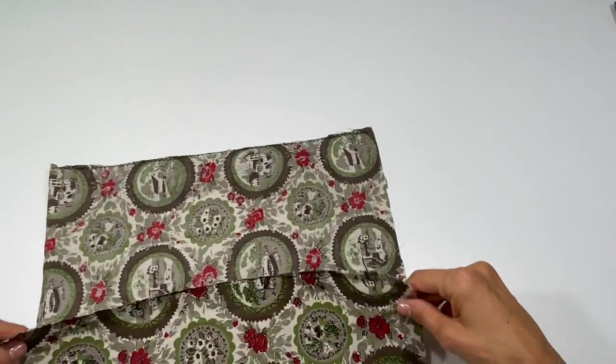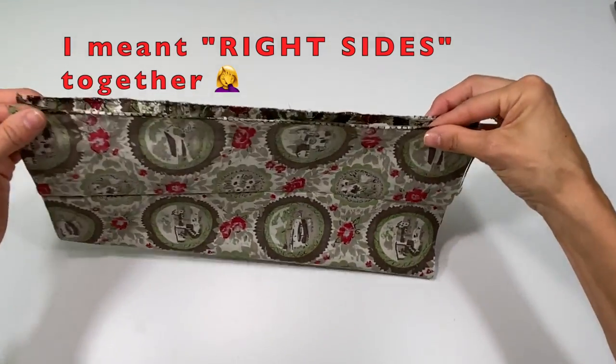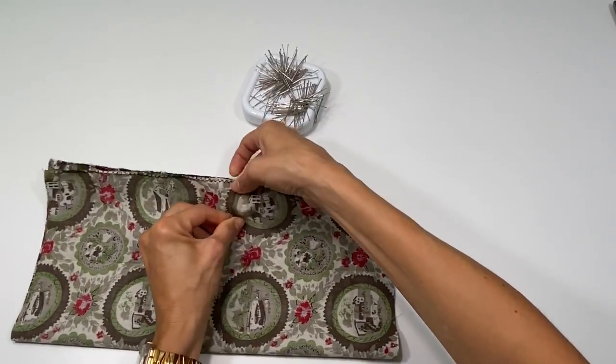Once you do that, you're going to fold it wrong sides together. And you'll pin.